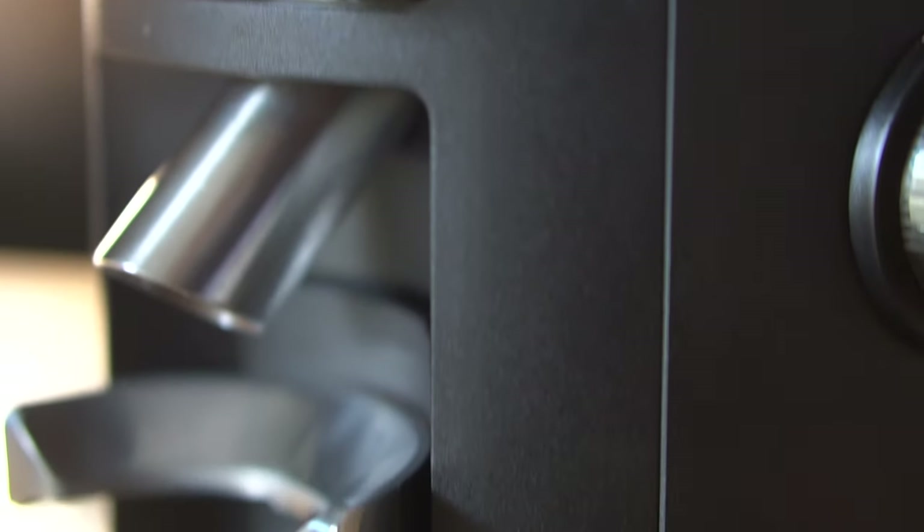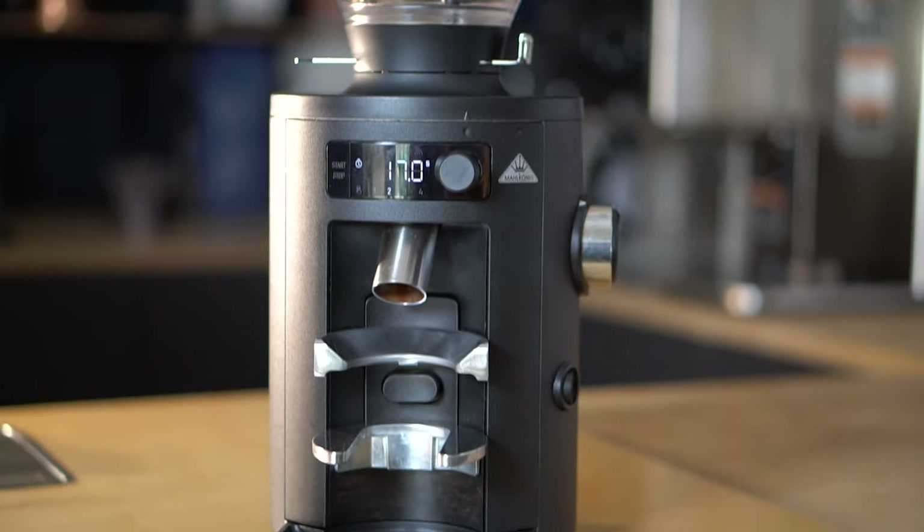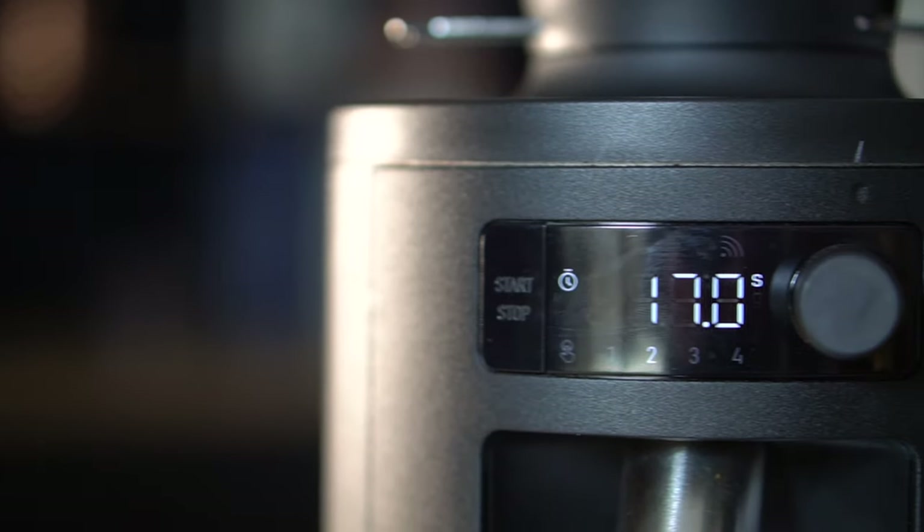Today we're looking at the X54, a flat burr grinder by Mahlkönig built for the home barista market. It retails for around £500 and features a similar design language to Mahlkönig's commercial grinders, including the E65S and the K30. Today we'll be finding out if Mahlkönig have managed to bring high quality coffee into the home and whether the X54 is worth considering as your next upgrade.